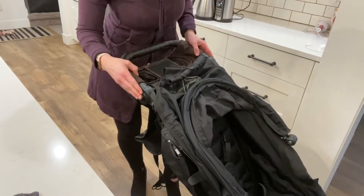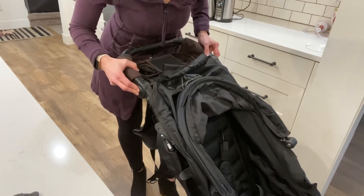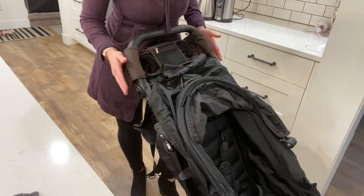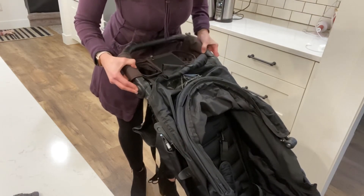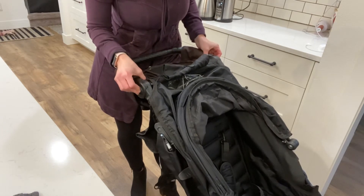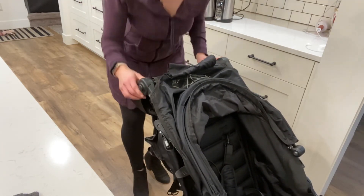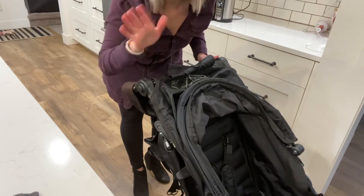To adjust the handle — my husband is really tall — you push buttons on both sides, lift it up, put it back down, push the buttons and put it back down. Even my little one sometimes wants to push it with her baby doll, so we put it all the way down. Good luck!